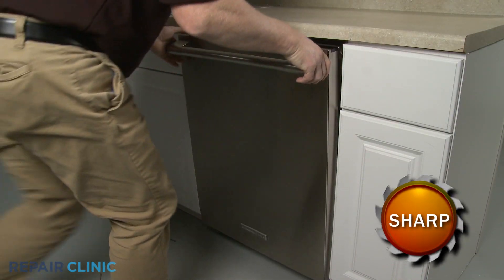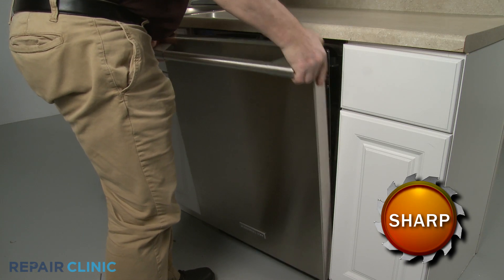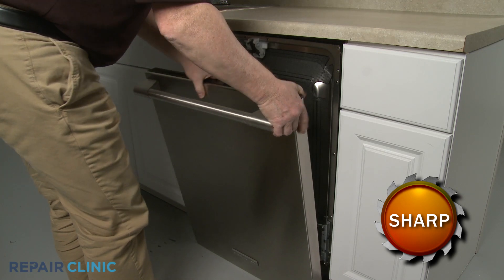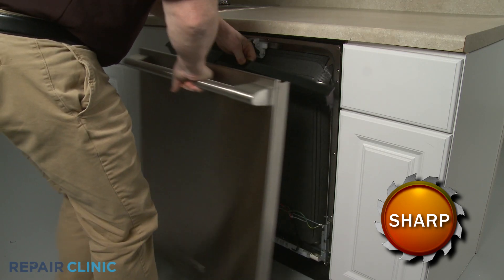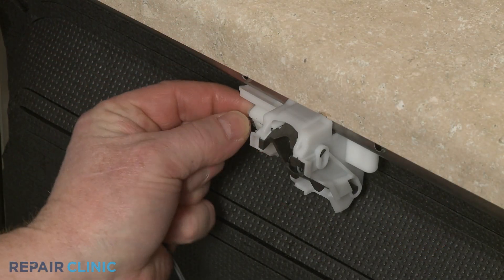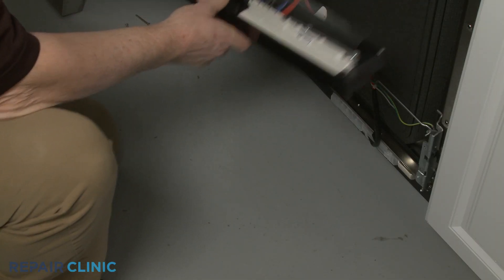Slide the outer door panel up to detach. Lift off the control panel and you can fully remove the outer panel. Disconnect the wire connector from the door latch so you can rest the control panel on the floor.